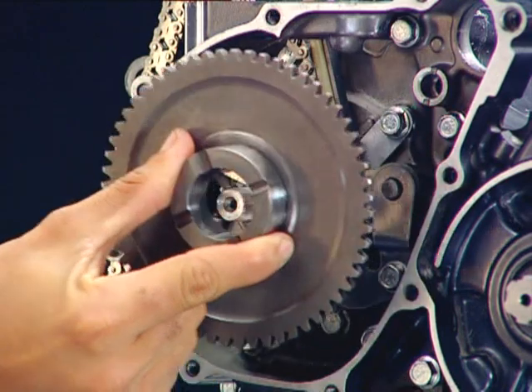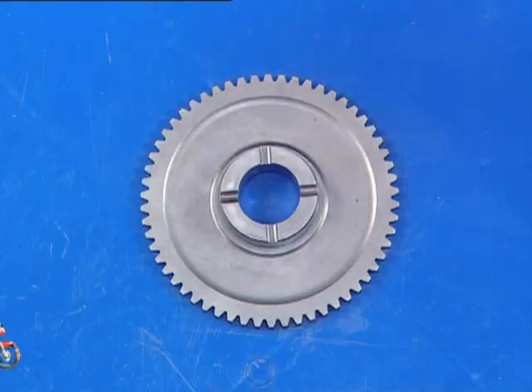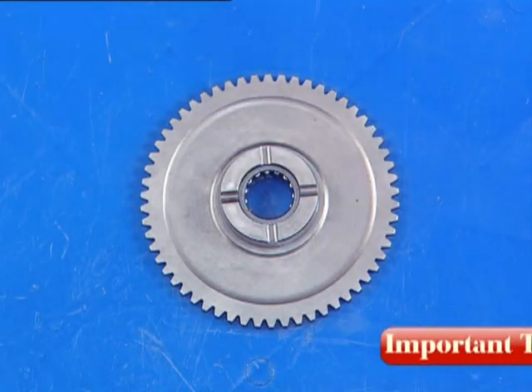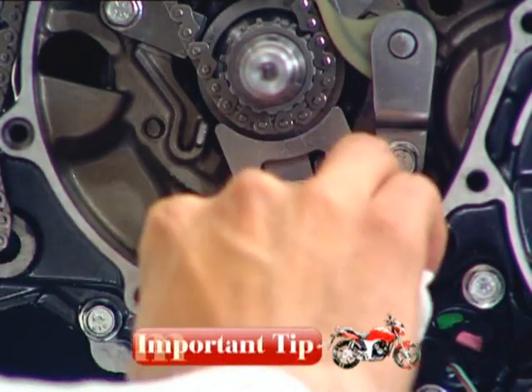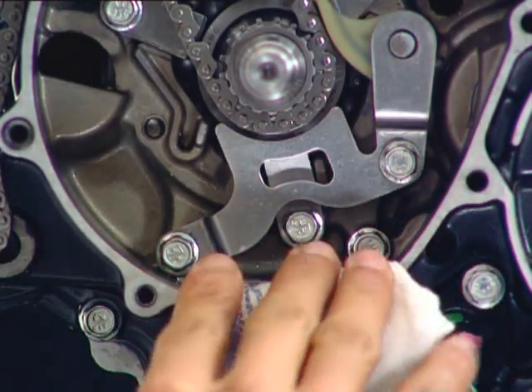Remove the starter driven gear and the needle bearing. Always place the needle bearing inside the starter driven gear. Always place a shop towel on the opening in the crankcase to prevent fasteners from falling inside.